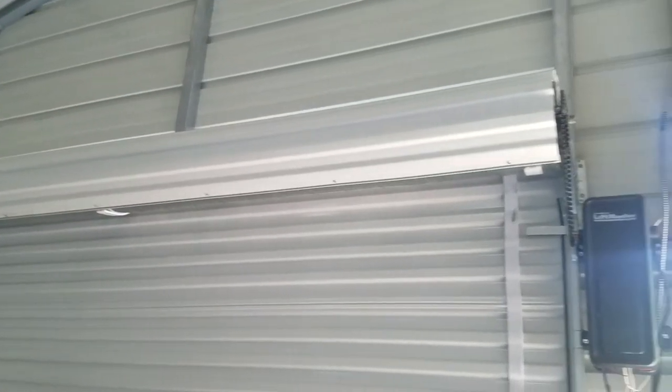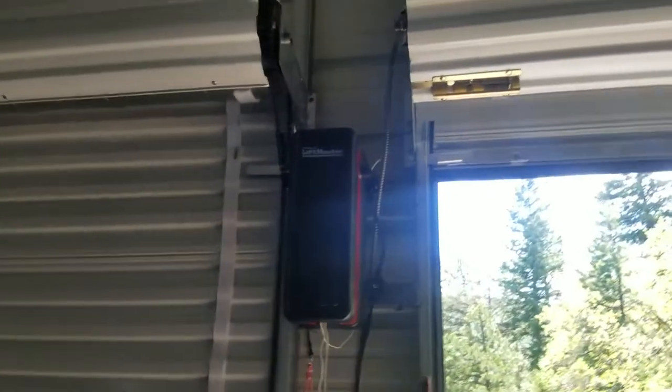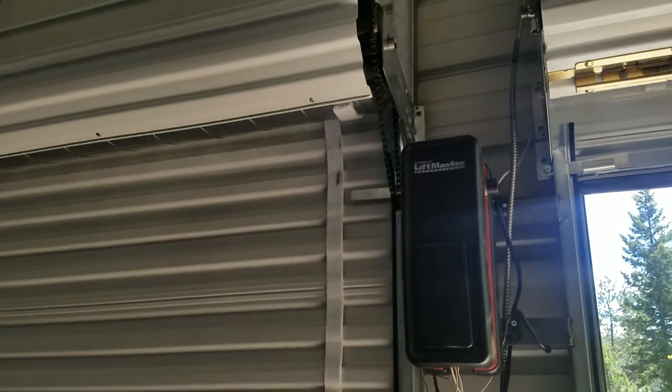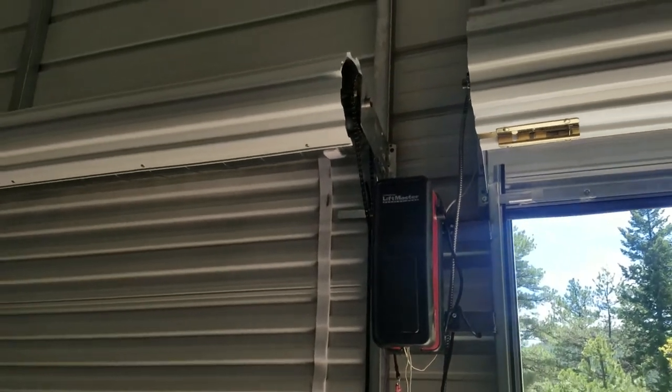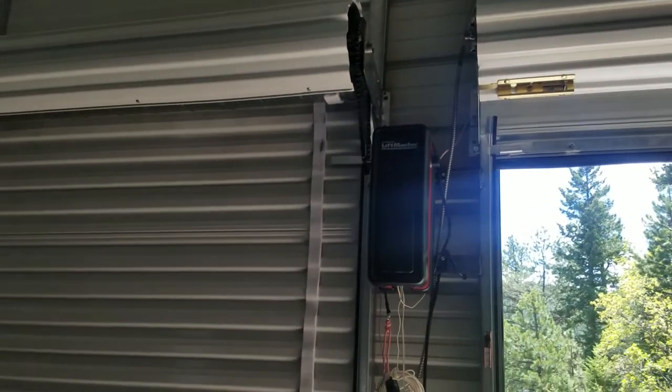We have some of these crappy roll-up doors and you want to get an opener on it. There's only one opening. It's these LiftMasters by Chamberlain. Now they don't actually meet the specifications in terms of width and depth. Let me show you how I managed to get this one up here as I put up the other one.